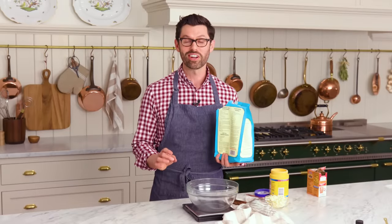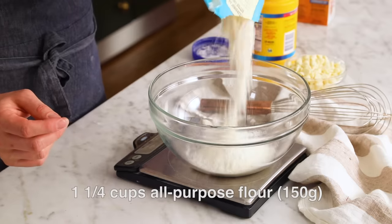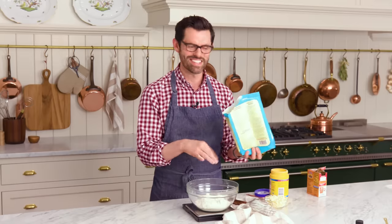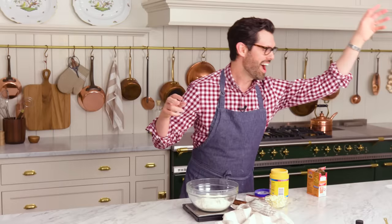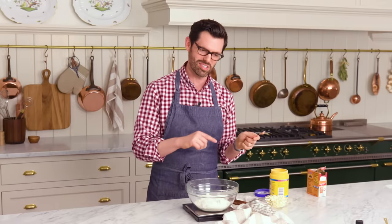First off, let's add our dry ingredients to a bowl, starting with one and a half cups or 180 grams of all-purpose flour. In you go. Now, one quarter teaspoon of salt — in you go. If you're using salted butter, skip the salt. I'm using unsalted butter, so I have to add salt in.